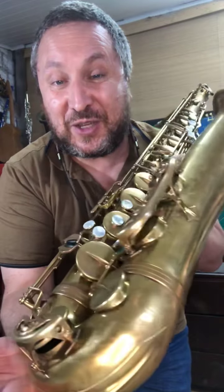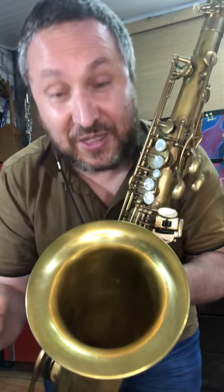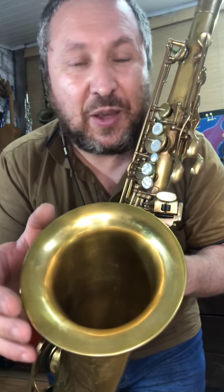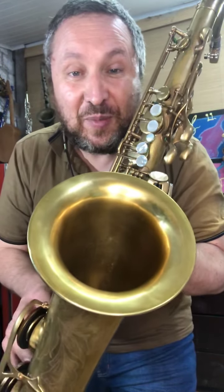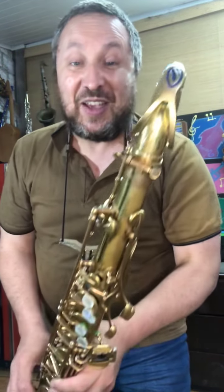Esse instrumento ficou fantástico. Eu acho que foi o saxofone que mais trabalhei na vida com tanto empenho. Já revisei saxofones de muita, muita gente do Brasil e do exterior. Mas tem alguns instrumentos que vão além do trabalho. E com certeza esse aqui, um instrumento que eu preparei para o meu querido amigo, para o meu irmão Marco Costa. Vai assim uma fatia bem grande do coração, para você ser bem feliz. Vou tocar mais um pouquinho com ele aqui. Instrumento que não dá vontade de parar de tocar.